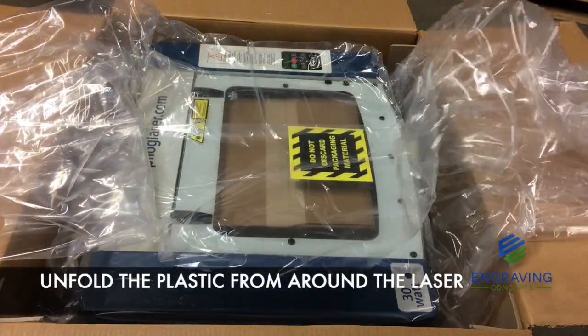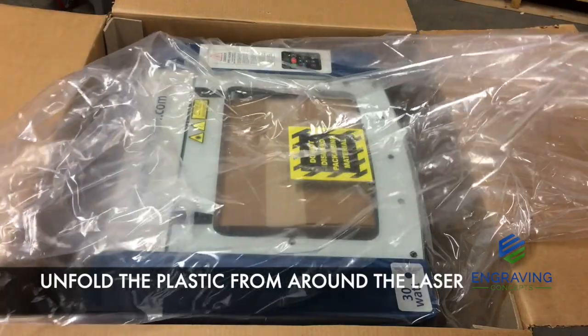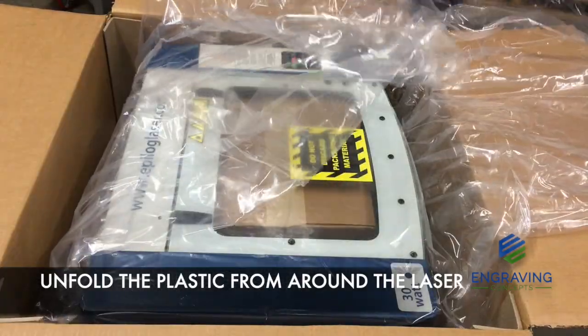Next, unfold the plastic bag. Sometimes this bag can be used to cover up the machine when it's not in use in a dusty environment.